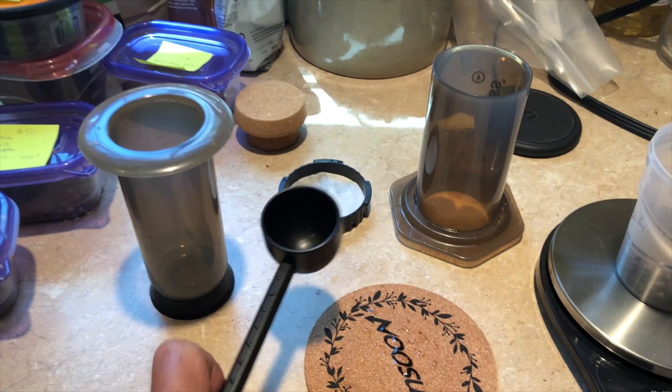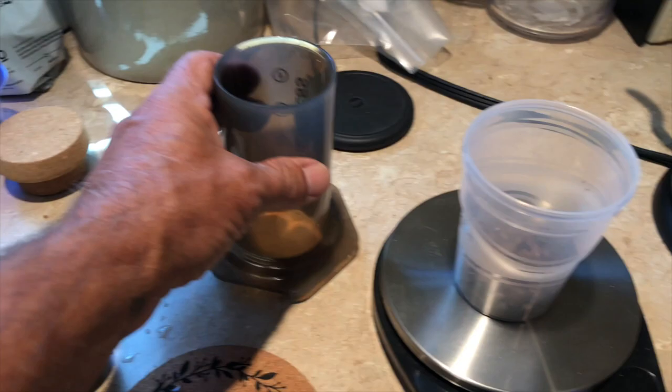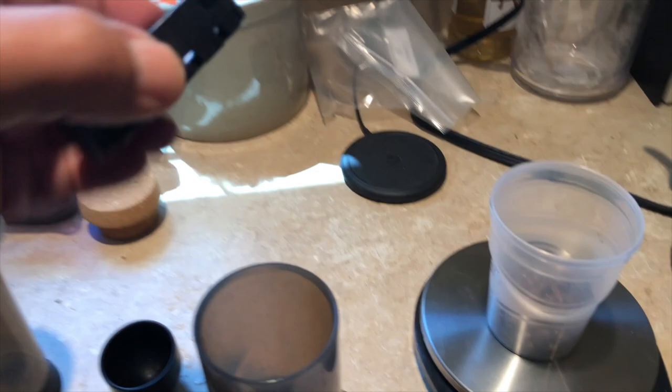With an AeroPress you've got this scoop, which you're going to put one scoop of — roughly about 15 grams of coffee. Then you've got the plunger, the body, the bottom, and there's a paper filter that goes on here.